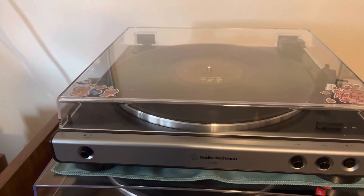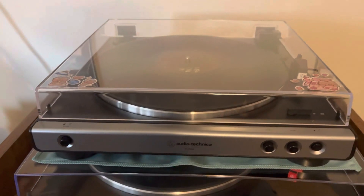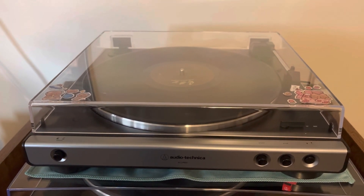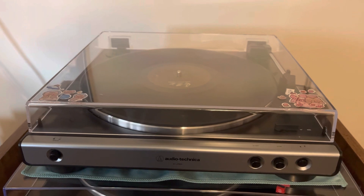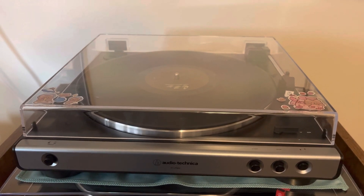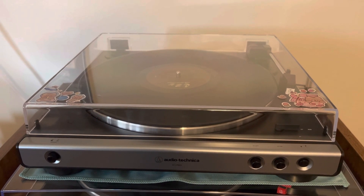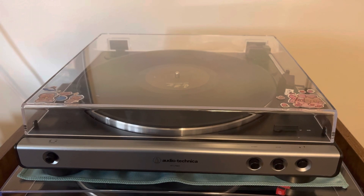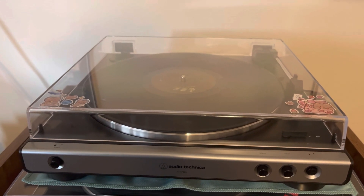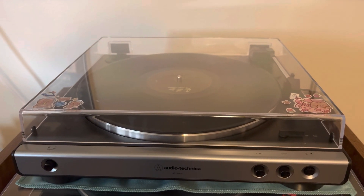Hey gang, welcome to another episode. Today we are going to be looking at the Audio-Technica LP60X turntable. This is not the USB one or the Bluetooth or anything like that. There's the LP60XBT, which is the Bluetooth, and then there's also the AT-LP60 Go — get it, because Go looks like 60 — but that one's also Bluetooth and I think it might be exclusively at Walmart.